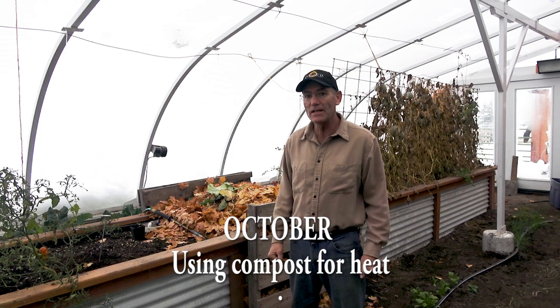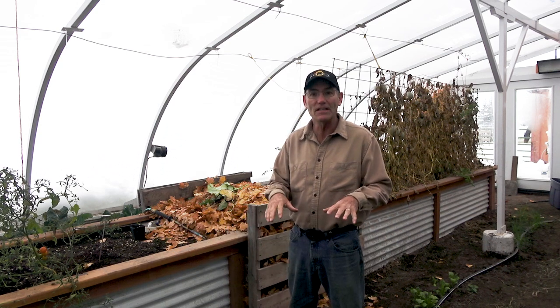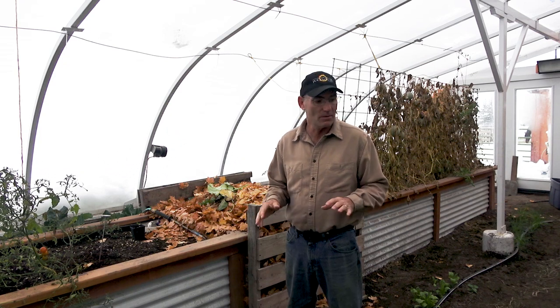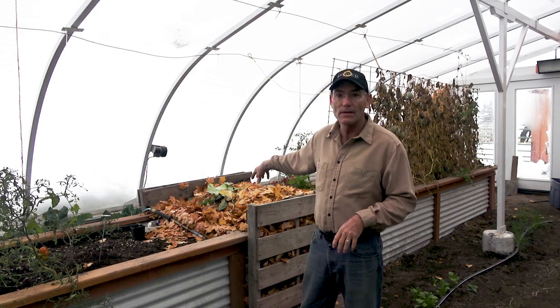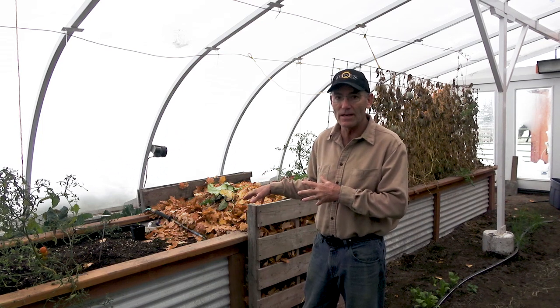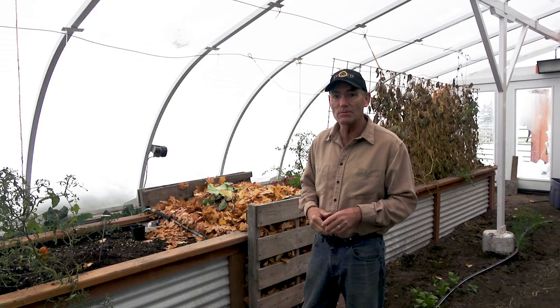It's about 20 degrees outside and snowing, and it's about 50 inside the greenhouse. Some of the plants are looking okay and some of them don't like this weather very much. So we're going to try a little bit of supplemental heating with some compost. We built this crib here and I have it filled with leaves and I'm going to keep adding compost to it to try to get that breakdown. I don't have a lot of worms, but that would probably help.